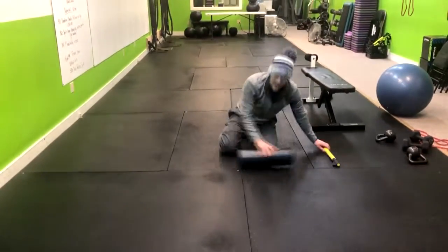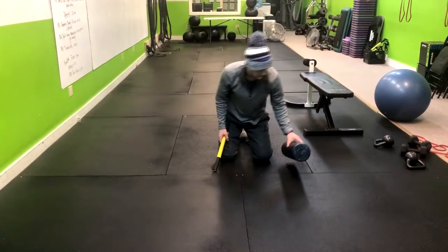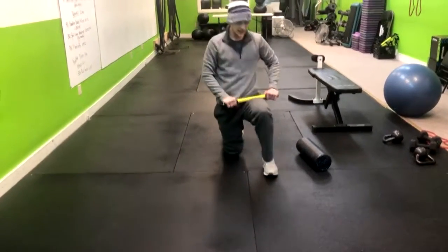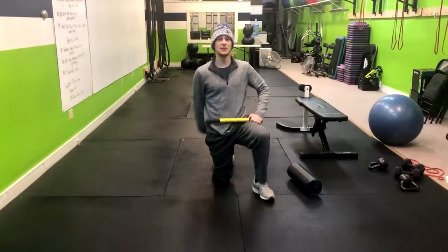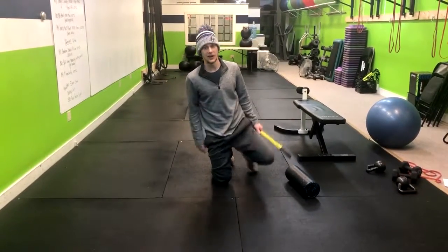If foam rolling is just a lot for you, see if you can get a softer version, or you can use a stick and roll out just like this to get the same benefit. And that's how you do the quad foam rolling exercise.